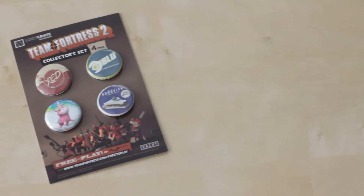Up next, right here we have a Team Fortress 2 collector set of 4 pins. Very awesome — I'm going to put these on my Loot Crate T-shirts. Team Fortress 2, awesome!